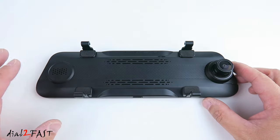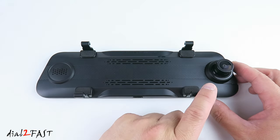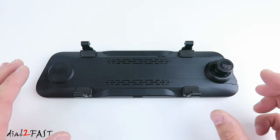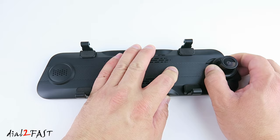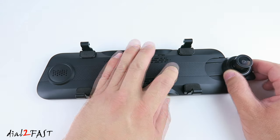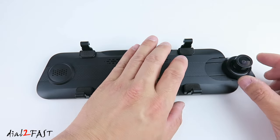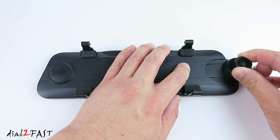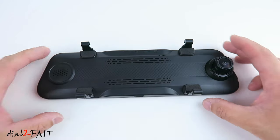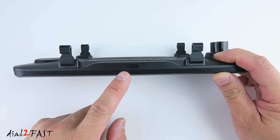This camera records in full HD 1920 by 1080 at 30 frames per second. The viewing angle of this camera is a wide 170 degrees. Now depending on how wide your factory mirror is, you can extend the width of this dashcam by sliding the front camera outwards. With the camera extended, you can fit this over the factory mirror. You can also adjust the angle of the front camera by swiveling it. Now looking at the bottom, right here is a power switch. You can also use it to turn off the LCD display.